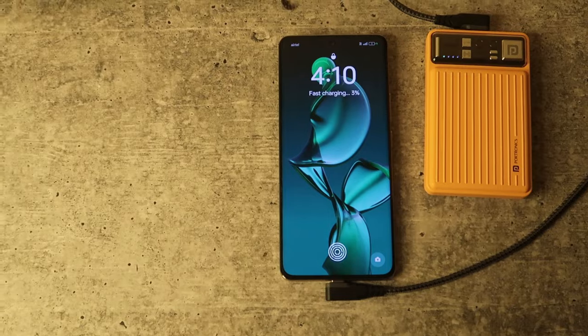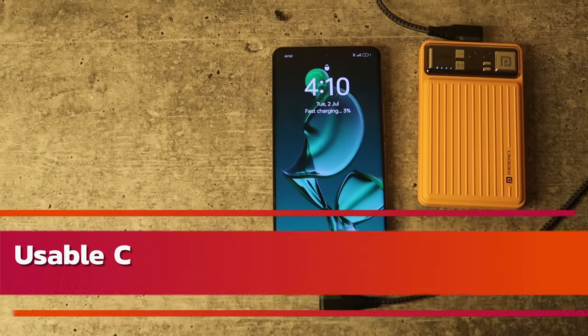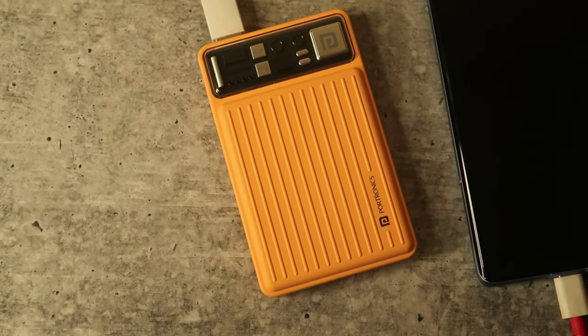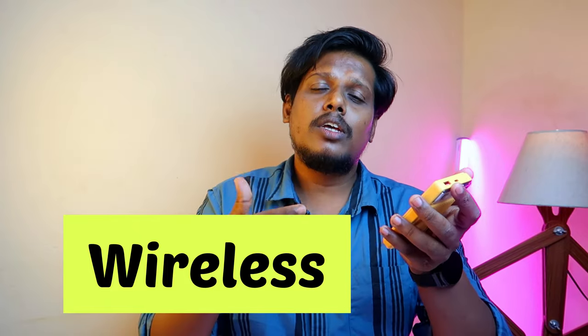Charging speed via USB-C is 1.5 to 2 hours. If you're charging a 5,000mAh battery phone, it will take a maximum of 2 hours for a full charge. For a 5,000mAh phone, you can fully charge it once and then charge it again to about 30% before the power bank runs out.